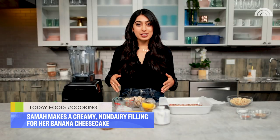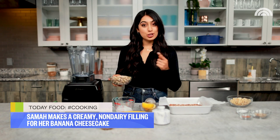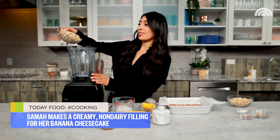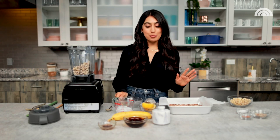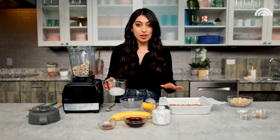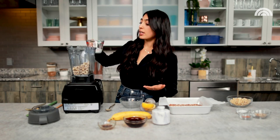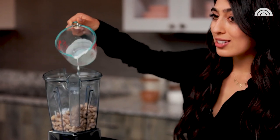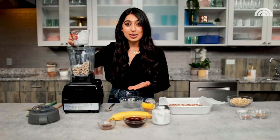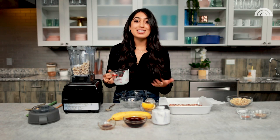You are not gonna believe how creamy this cheesecake filling is gonna be. We're starting with our raw and soaked cashews going straight into the blender. We're following that up with some full-fat coconut milk — we're not messing around with the low-fat kind. This is perfect for a really rich and creamy cheesecake filling. This is also a great time to mention that this is a completely non-dairy recipe — all you non-dairy folks out there, rejoice!